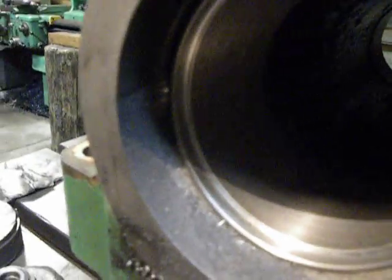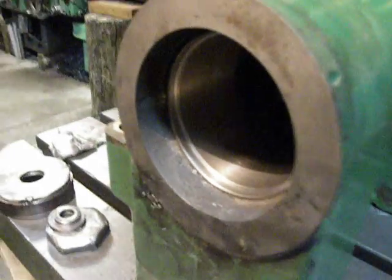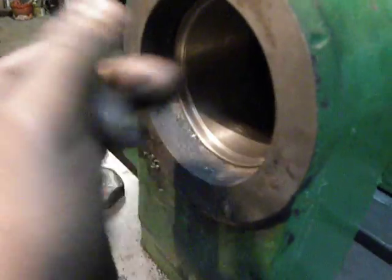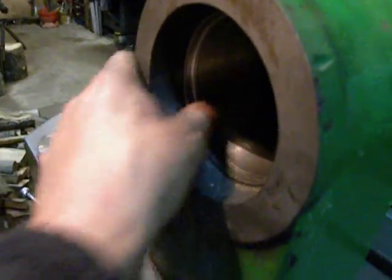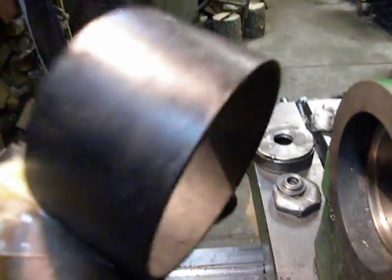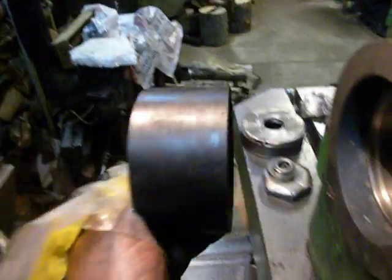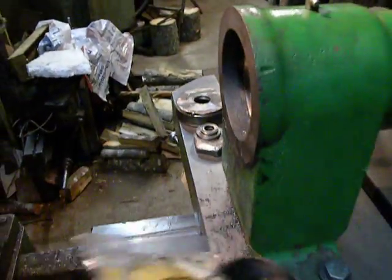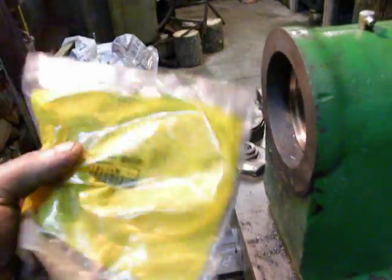So it looks fresh — a pretty clean bore. And into this bore will be installed this — it's not plastic, but it looks like a plastic bushing. And then, later, an original John Deere seal.